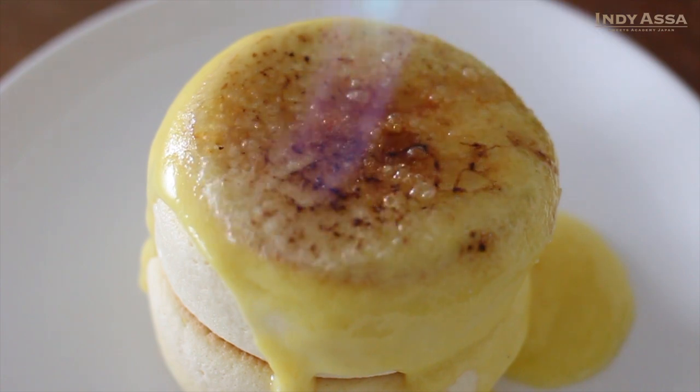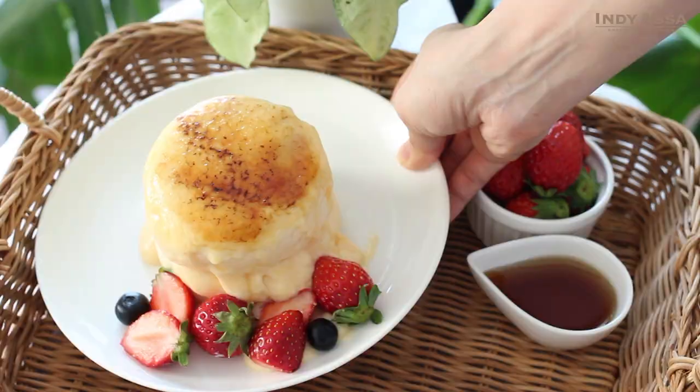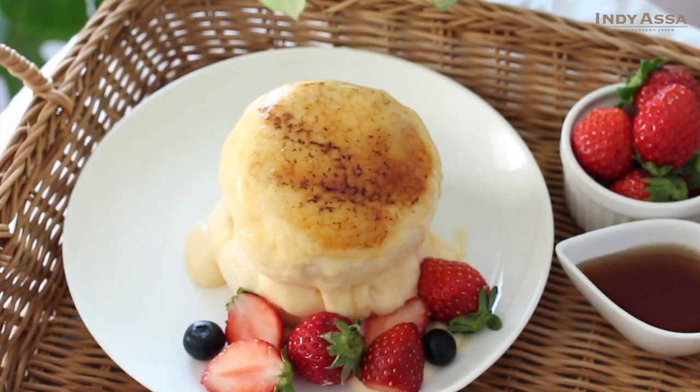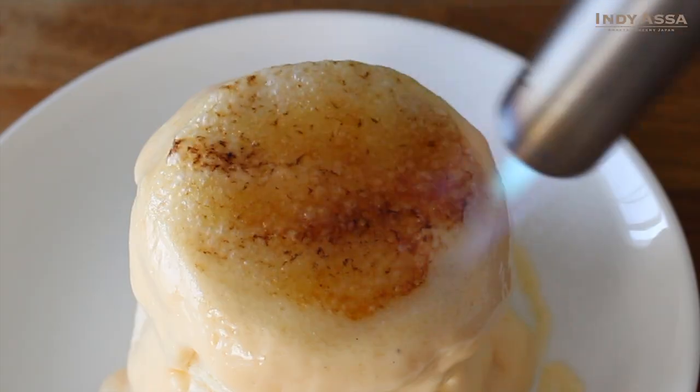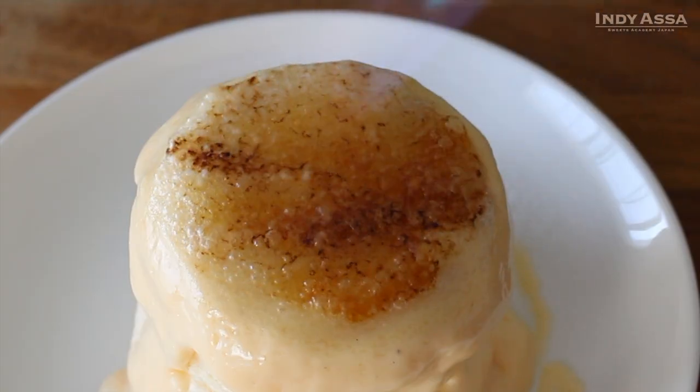Konnichiwa! Do you like creme brulee? I always get excited when I crack the caramel on top. If you are like me, I think you will like today's pancakes. So let's get started.